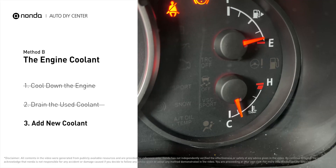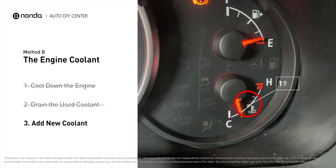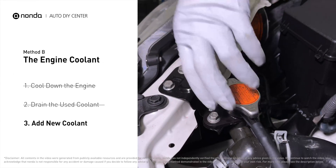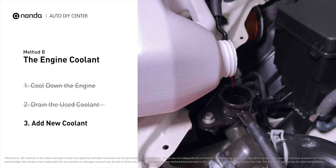Closely monitor the coolant temperature gauge on your dashboard. Once the coolant temperature reaches 190 degrees Fahrenheit, turn off the engine. After the engine has completely cooled down, remove the radiator cap and add coolant to its full level.